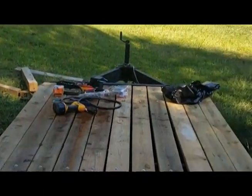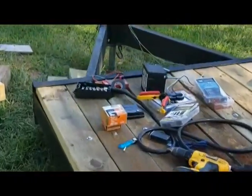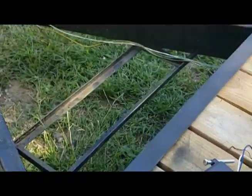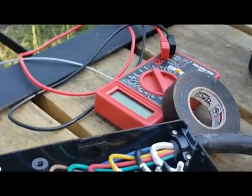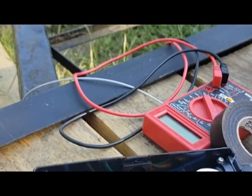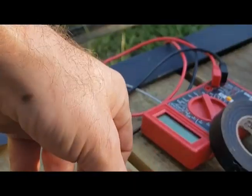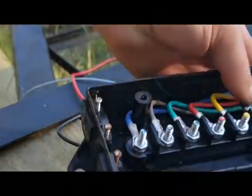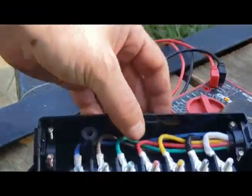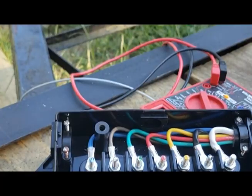Now we'll move to the front of the trailer. We've got our little seven-pin breakout box. What's nice is they've got sections on here for connectors so you can put it in place and connect things through the top, bottom, or side and make your connections within the box itself.